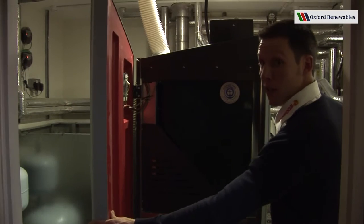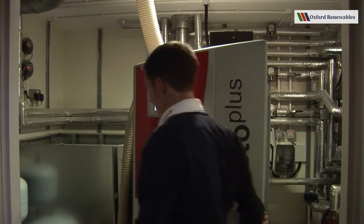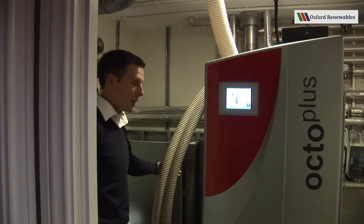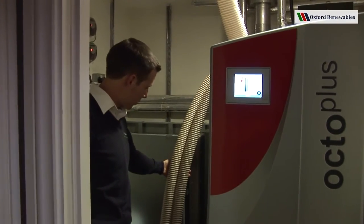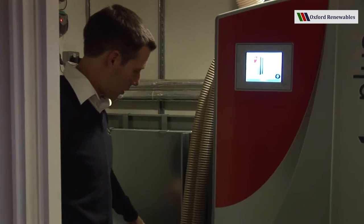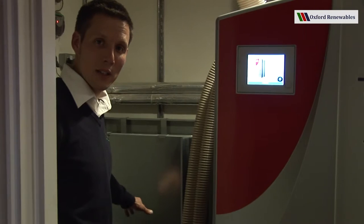If I shut the door briefly you'll see the two hoses that are required to fill up. We have one hose which will deliver the fuel to the boiler and the other hose which is the return air hose back to the store.